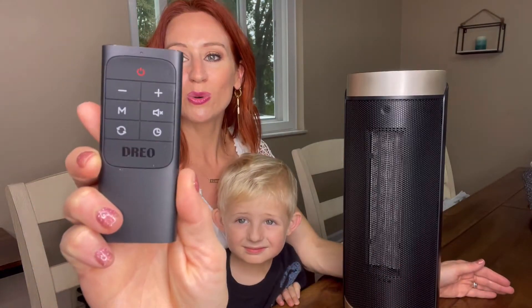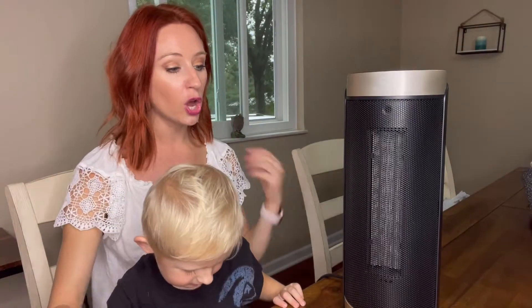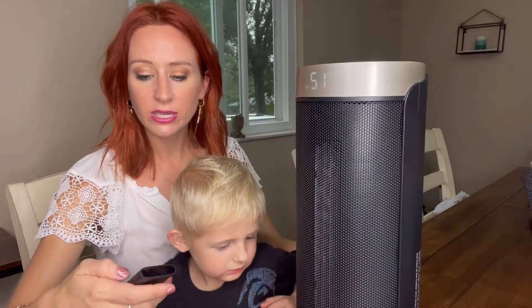It also comes with a remote. Everything that you have on the heater is also going to be on the remote. We're going to go ahead and turn it on, and the nice thing is it does have this display right here that you're going to be able to see.